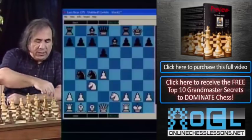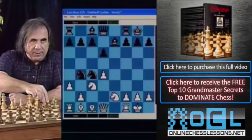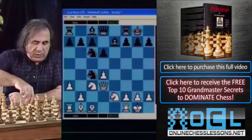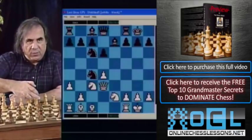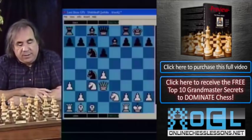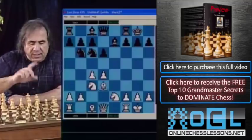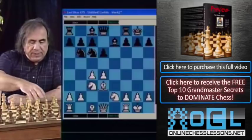White plays bishop to b1. After bishop b1, Black cannot play knight takes c4, because White wins with a3, attacking the b4 knight. When the b4 knight moves — say to a6 — after queen to d3, there's a double attack on the knight on c4 and the pawn on h7. White simply wins a minor piece.